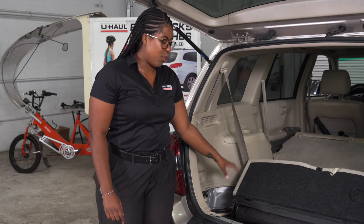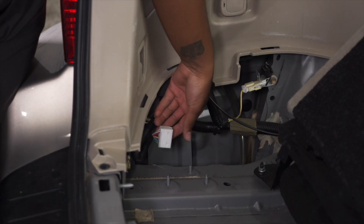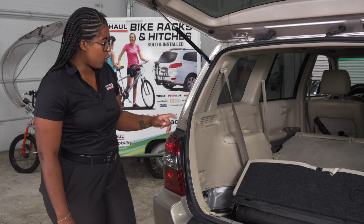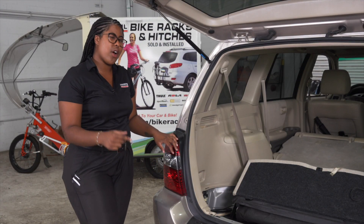With the black paneling on the driver's side removed, it reveals the quick connect. If your Toyota Highlander does not have a quick connect, you'll have to wire it through the tail lights. We'll go ahead and show you how to do it.